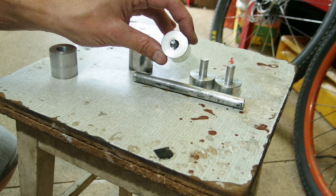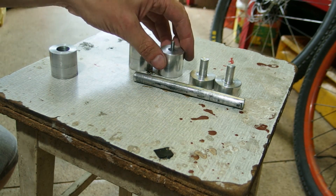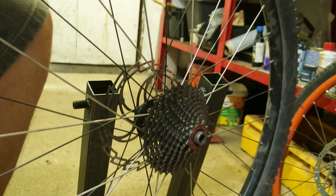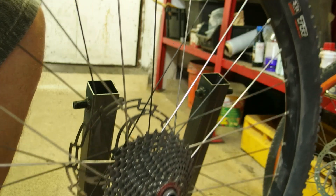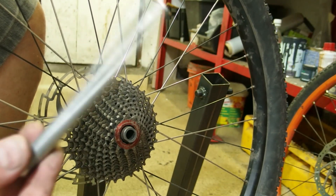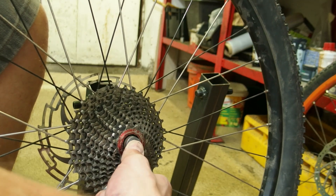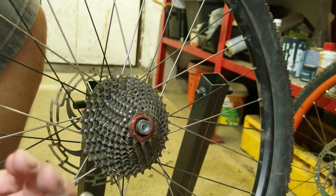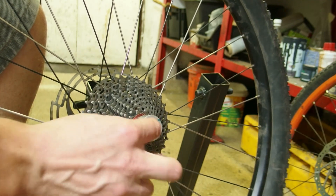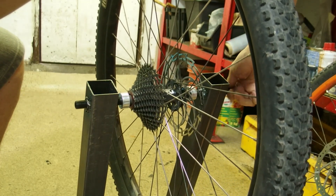This is your normal run-of-the-mill 12 by 142 millimeter thru-axle rear hub. In order to use my adapter, if this was a 10 millimeter hub I wouldn't need this step — however this is 12 millimeter, so I need to insert the sleeve. The sleeve works for 135, 142, and 148 millimeter hubs, and possibly super boost at 157 as well, but I haven't checked and I don't have a wheel in that size. Anyway, we insert this here, we insert this one here, we go to the truing stand, and we screw everything nice and tight.